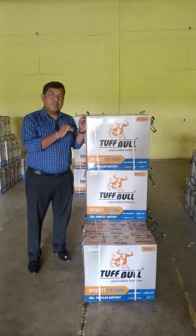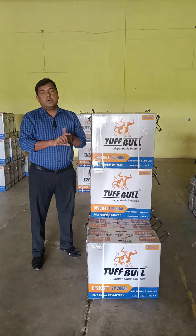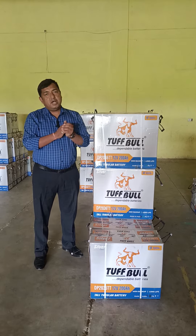This is our company's new product. The model was before DP2024, which had a 24-month warranty. Now the model has been updated to DP2036, and it's now 36 months.